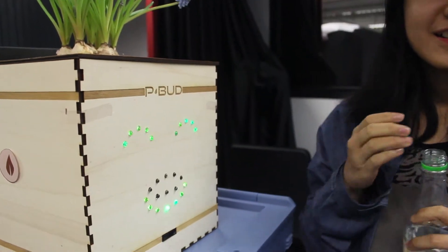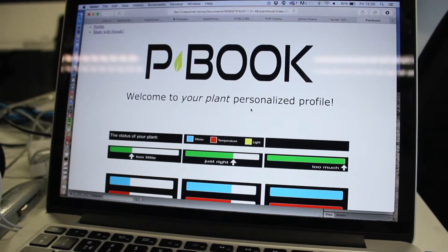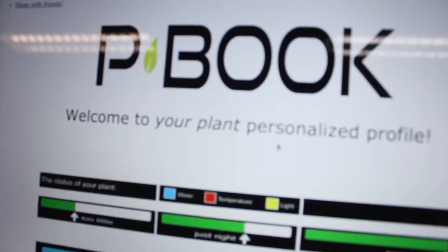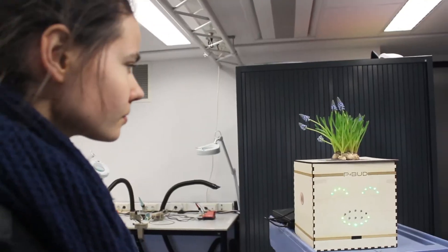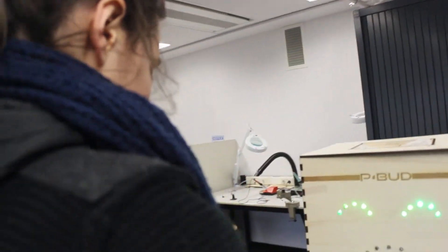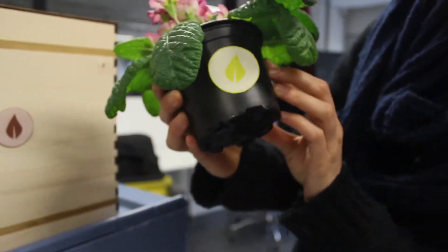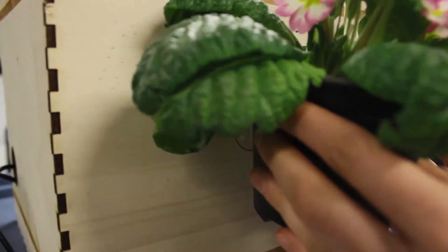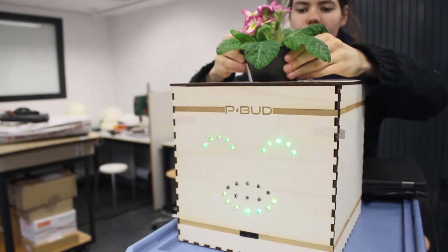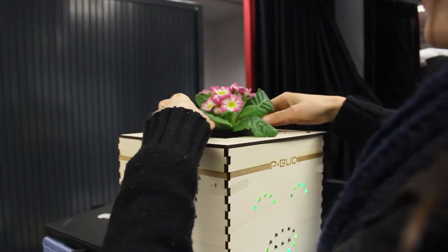And even when you're not nearby, you can still see how your plant is doing by using PlantBook. Now, what happens if you have to change the plant? How will P-Bud recognize the needs of this new plant? Each plant has its own RFID tag, which can be scanned by the RFID reader. And that way, changing plants is a matter of seconds.